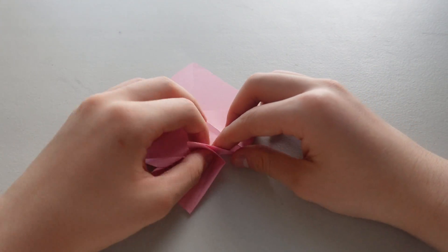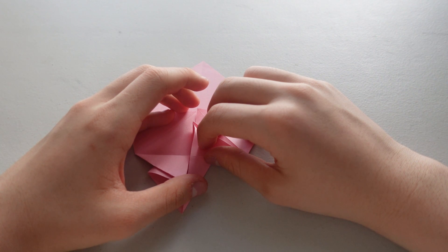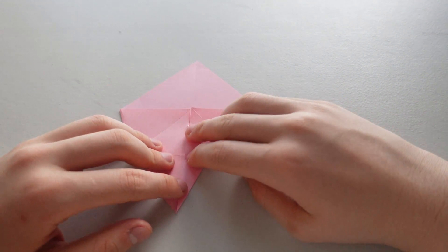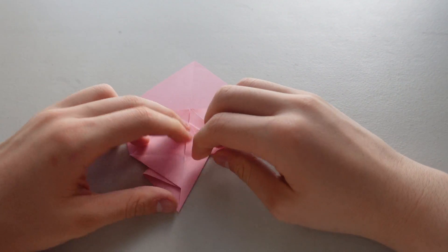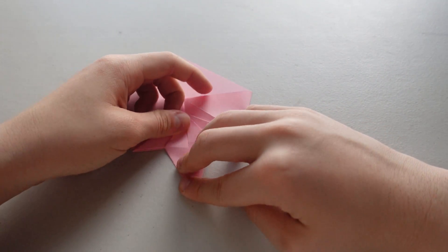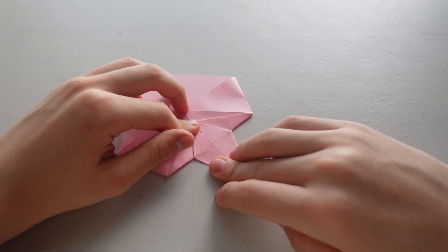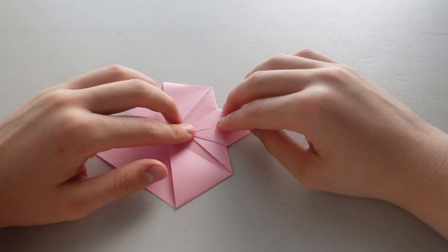Okay, and now you want to fold it like that. You should already have the creases, so just pushing this part up should be fairly easy. There, this is what you should have.